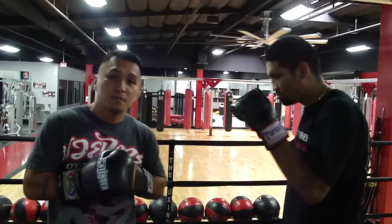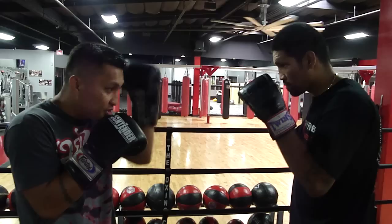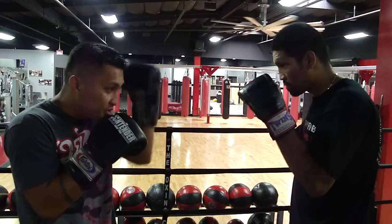There are several ways to defend a hook punch. One is to simply block it with your gloves. All you have to do is raise your glove up to your temple as the hook comes in. It's not necessary to raise your arm up completely to block that hook punch.